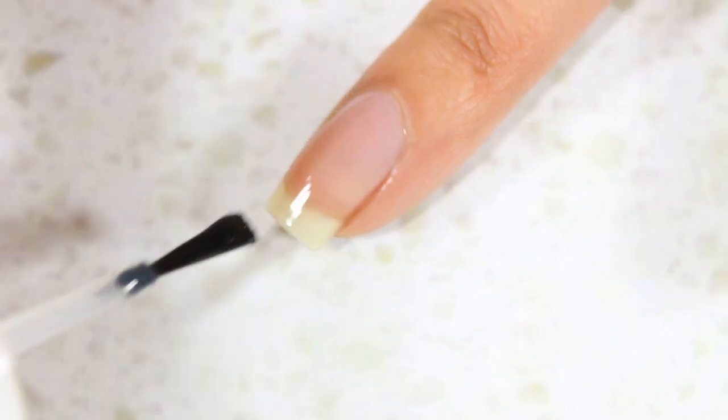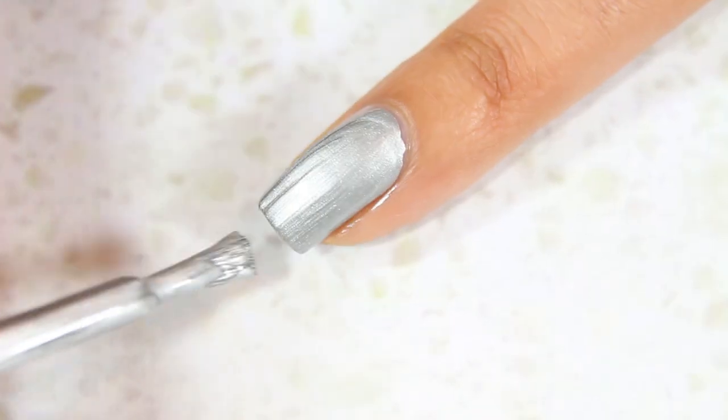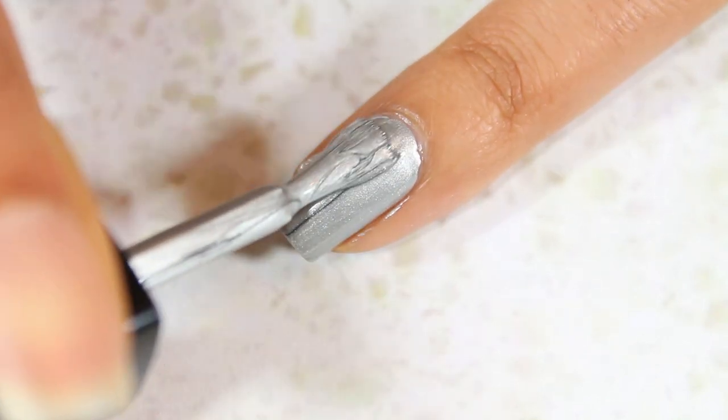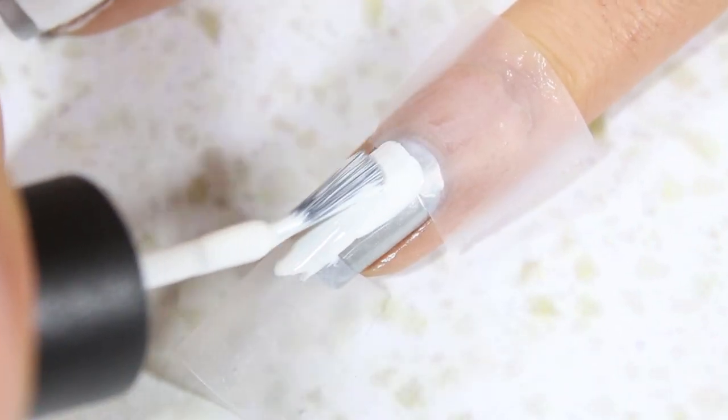Begin by applying a base coat to all of your nails, followed by 1-2 coats of a silver metallic nail polish. To speed up the drying time, add a quick drying top coat to all of your nails and then place two pieces of scotch tape at the base and tip of each nail except your thumbnails.